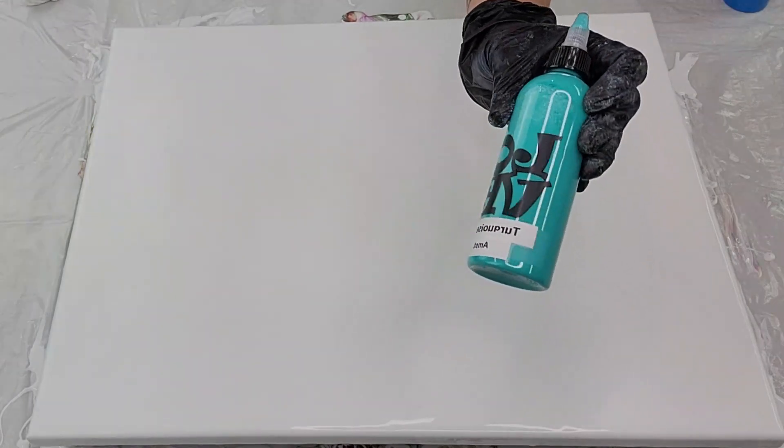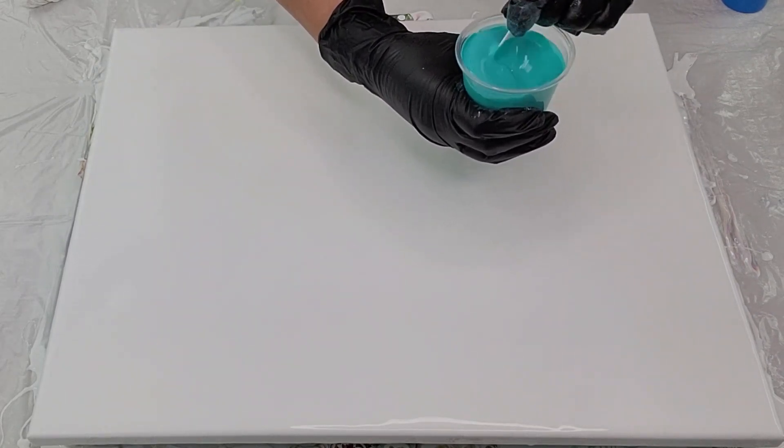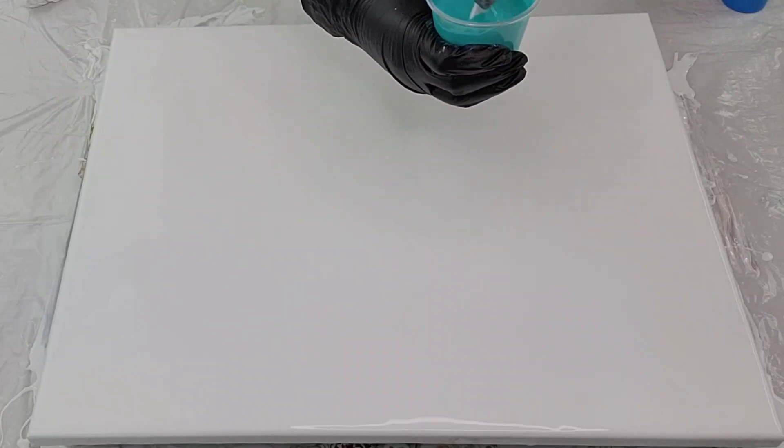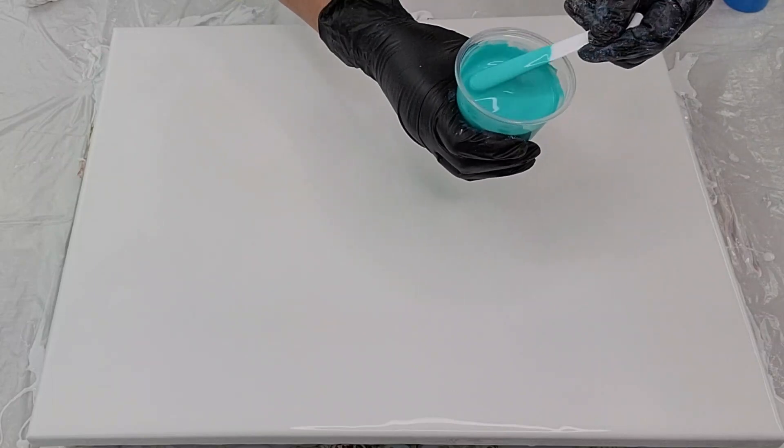We're going to get started. We are starting with turquoise green by Amsterdam, and I already have a little bit of that turquoise green in this cup here. I'm just going to give it a quick mix and layer it down from this cup so I can use up this paint. This has been sitting there — I want to make sure I get through it before it goes bad. See what a beautiful color that is.